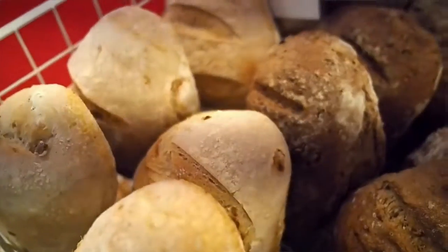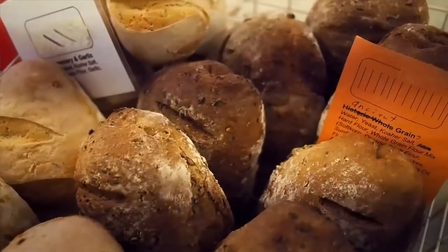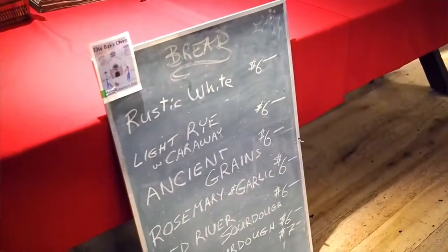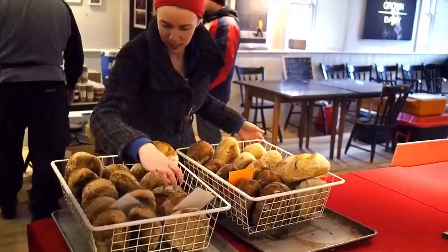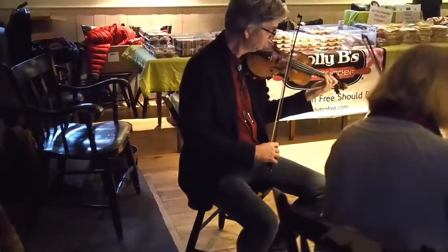Rachel, how does it feel once you've spent the day baking to actually see the bread on sale? It's pretty exciting to see it on sale, and you can see the people waiting for it to come out. Sometimes it can take a while for the final loads to get out, and you get people who are really excited for the certain type that they're waiting on. It's rewarding to see that happen.